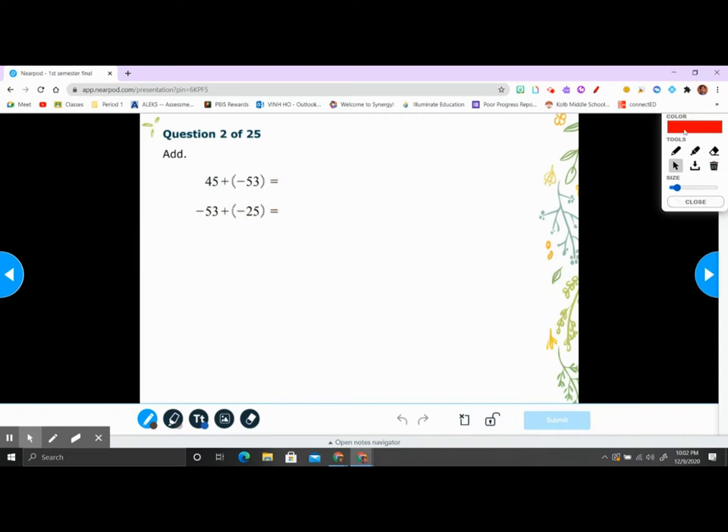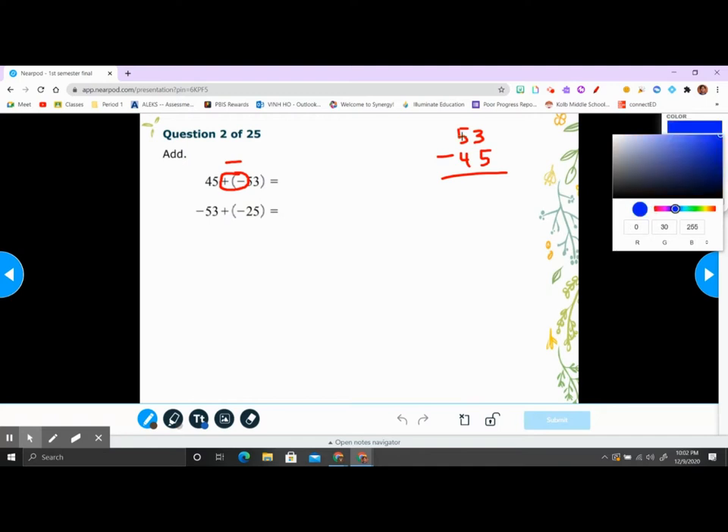Number two — same idea: positive times negative is negative. So 45 minus 53: 53 minus 45. 3 cannot minus 5, so we borrow one from the 5 — this becomes 4, this is 13. 13 minus 5 is 8, 4 minus 4 is 0, so the answer is 8. But since negative 53 is the bigger number, the answer is negative 8.